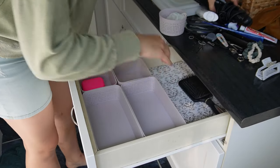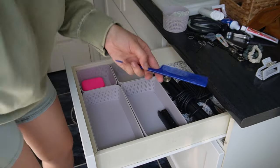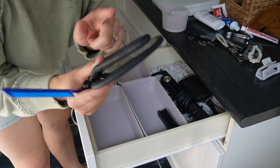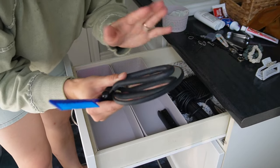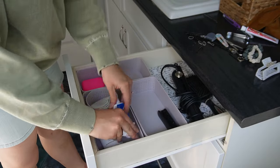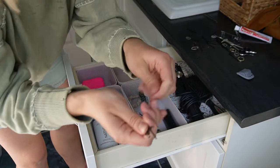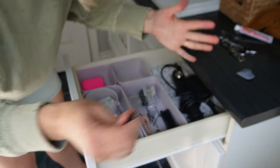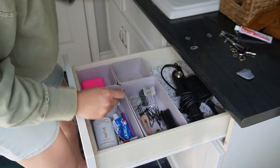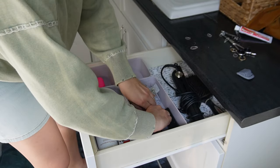I like to keep my brush and flat iron in the back of the drawer. This comb I never use. I also have this mirror, but I have another one in the cupboard underneath, so I'm going to donate it. There are so many hairs in these bobby pins — that is so gross. I'll just put these over here.